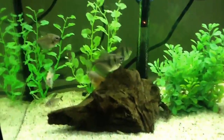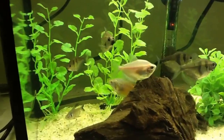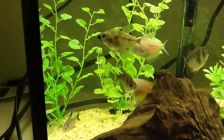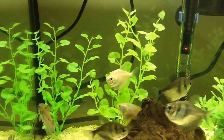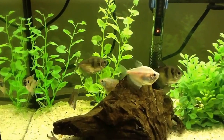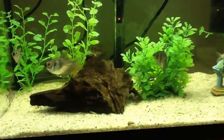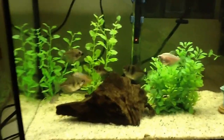I have a dwarf gourami right here in the back — quite nice and colorful — and a white skirt tetra here in the middle, and five black skirt tetras that are all over the place. All of these tetras were given to me by a really nice guy named Gord in Halifax.